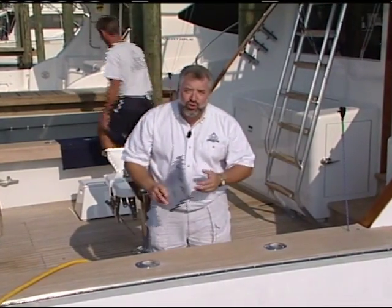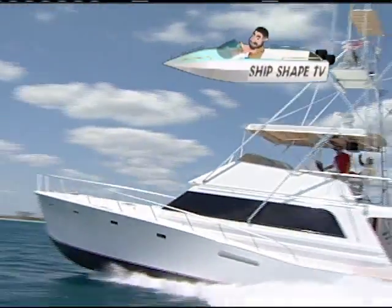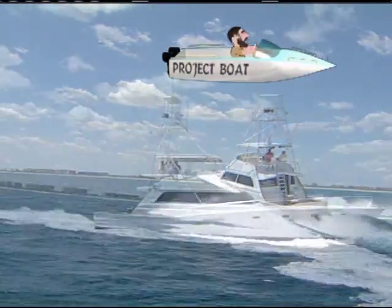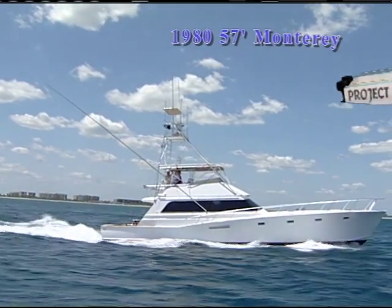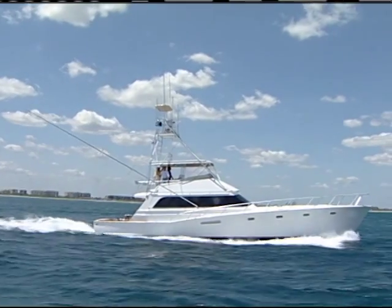Let me introduce the craft that we're standing upon. This is our recently purchased 1980 57-foot Monterey custom sport fish, and we bought this craft for part of our charter boat division.